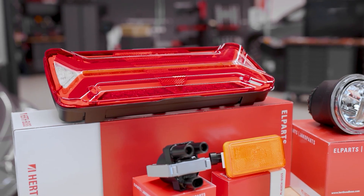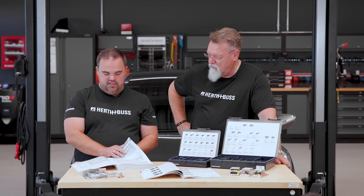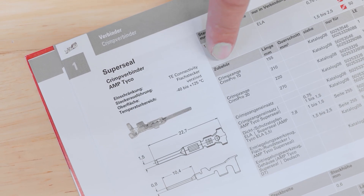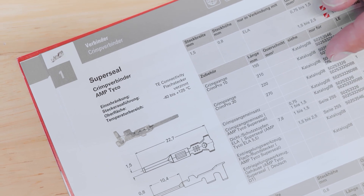Now we want to show you how easy it is to select SuperSeal connectors and find all the accessories. Here we have the loose housings. Directly below, you'll find links to the contacts we need, the sealing materials required, unlocking tools, or crimping tools. We also have the option here in the front area where we focus on the pins, and more details are provided on what else you need, including all the tools.